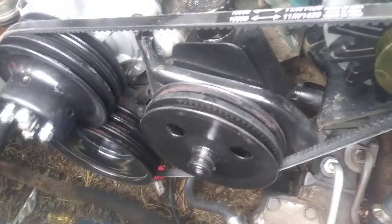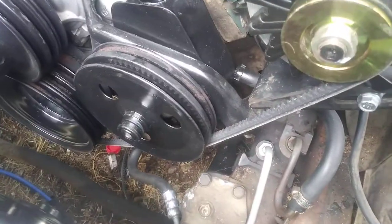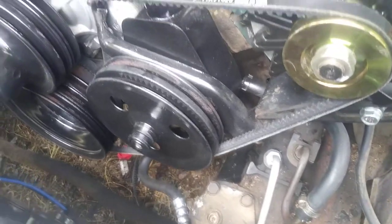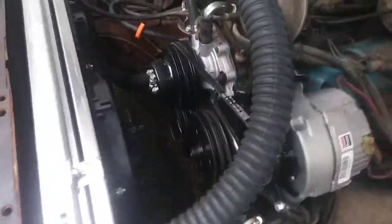The belt — the power steering belt — she keep popping off man. But she don't have a problem turning, I guess, because it's the alternator belt hooked up to the power steering as well. I gotta figure out why that belt keep popping off — obviously it's not tight enough. We'll get that done too.